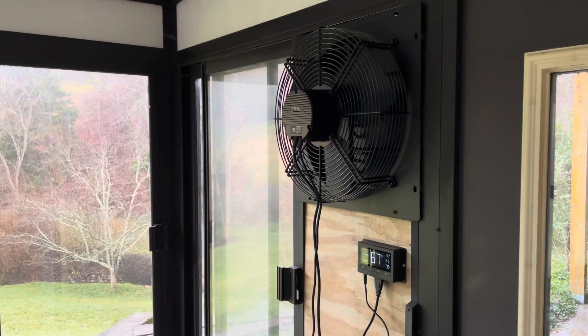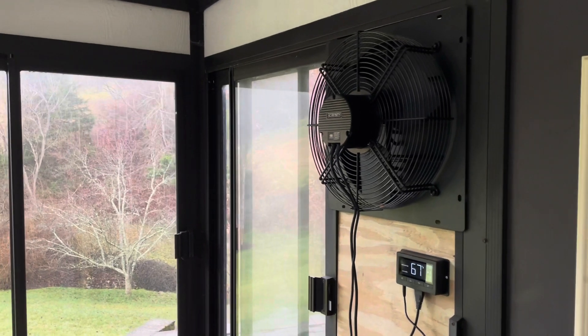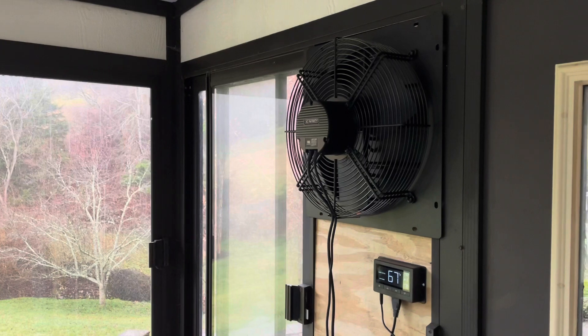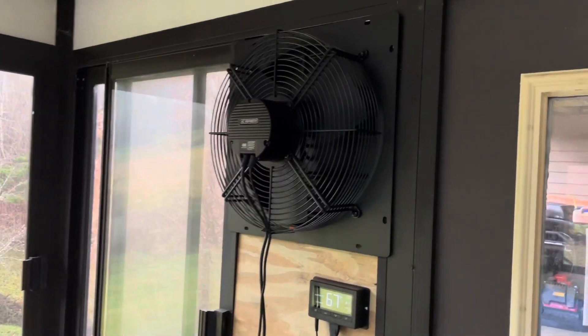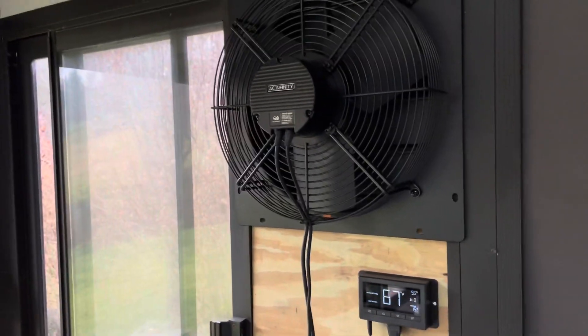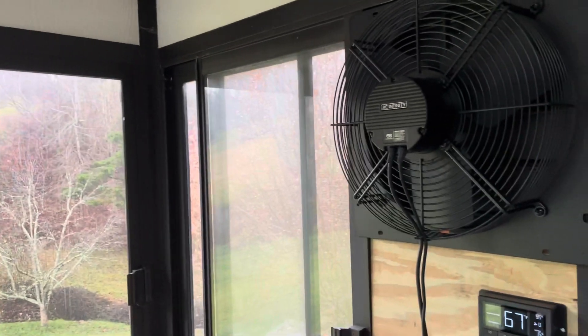Looking at the AC Infinity Shutter Exhaust Fan System. This is a very nice, well-controlled system with a nice big fan. It occupies a 14 and a quarter inch opening, so it can go right between two studs. I've cut a small piece of plywood and opened it up in a greenhouse-type sunroom so that I can ventilate the sunroom.